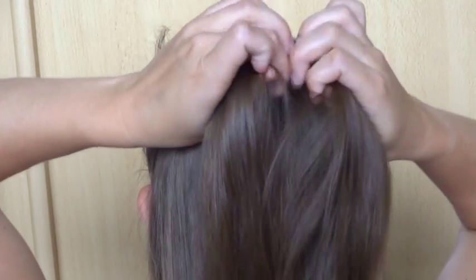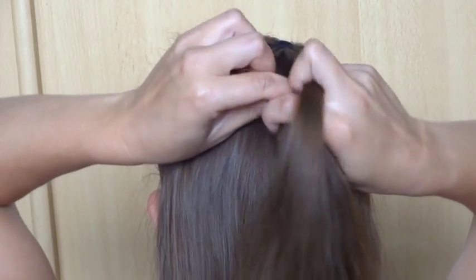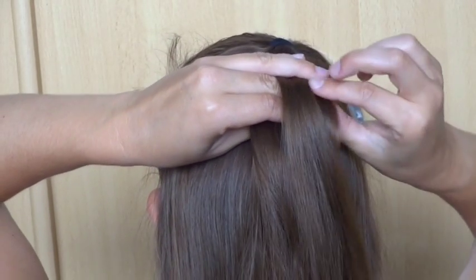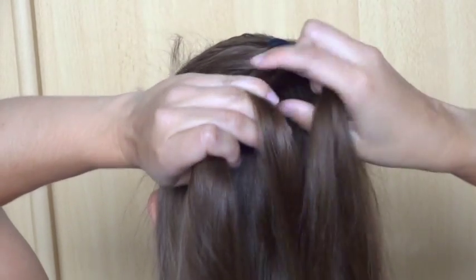Now divide the rest of the hair from the ponytail into two and start a regular fishtail braid. Take a small strand from the left to the right and a small strand from the right to the left. Do this a total of 6 times.